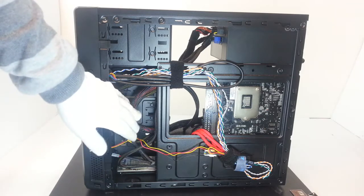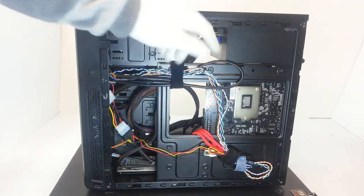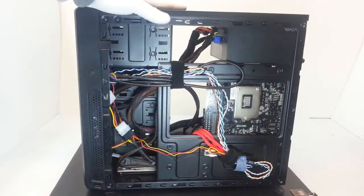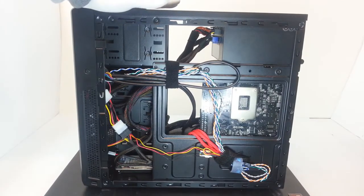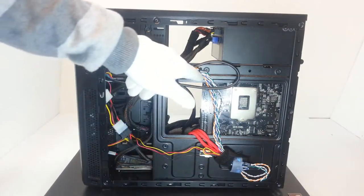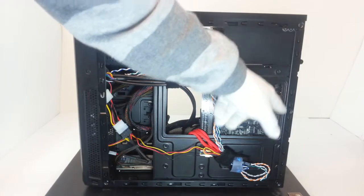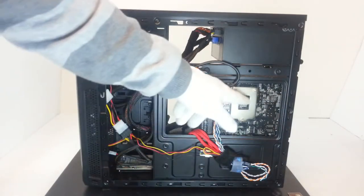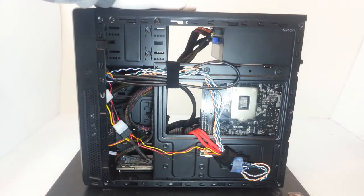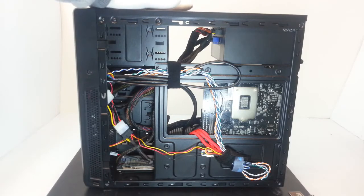In short, this is a compact case but it has some interesting features. For example, here you can see the motherboard cutout tray, which allows installation of aftermarket coolers that require a backplate — and this is a very useful feature.